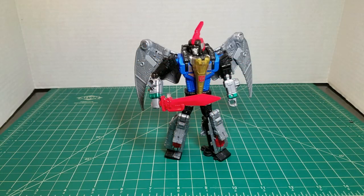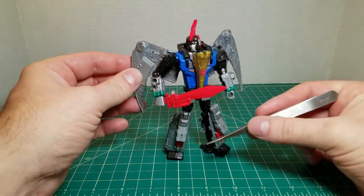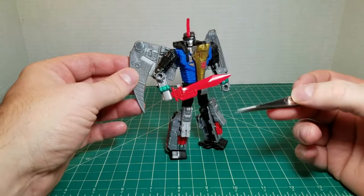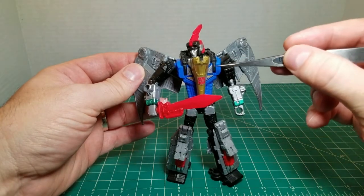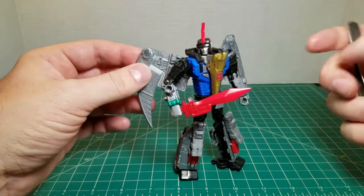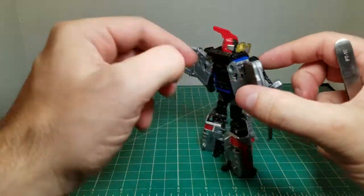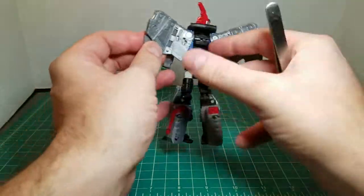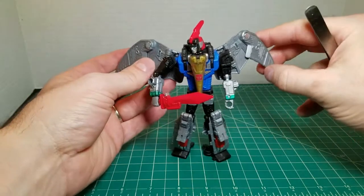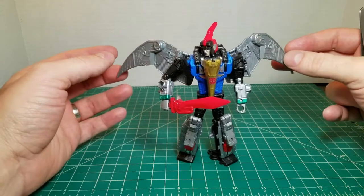Next up is Swoop. Now Swoop has a little bit more coloring than Slag did. He's got some green here on his wrists, some red — that's actually the pterodactyl feet — the Autobot symbol, and right here you can see some silver stickers as well. The blue chest. But that is about it — a little bit of red paint on the legs. The wings are very plain; they have a lot of molded detail but nothing that really stands out.